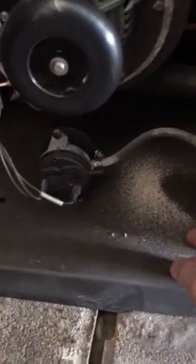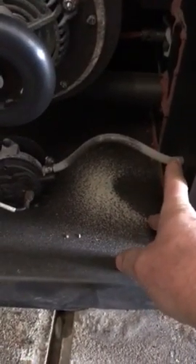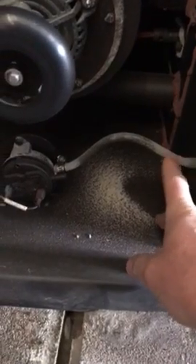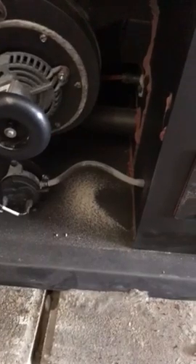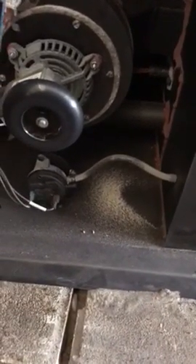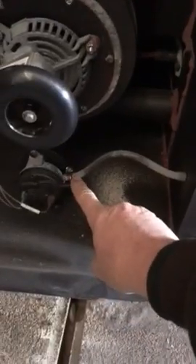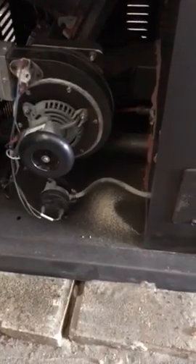This is a pressure switch right here. I disconnected the silicone hose, and I saw on the internet where if you suck a little air through it you'll hear it click — and they warn you to do it gently, otherwise you could ruin the pressure switch. Mine clicked. Then I disconnected it on the other end and pushed air through. I opened up the front door and could feel air coming through there very easily, so I knew that was okay.